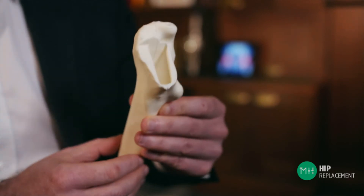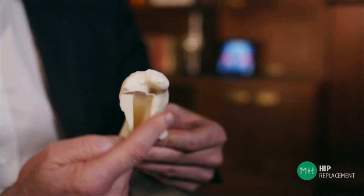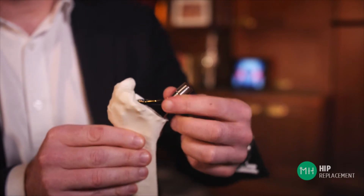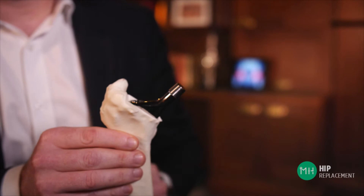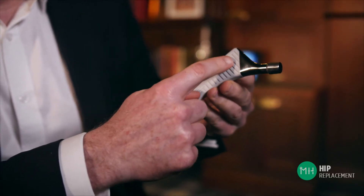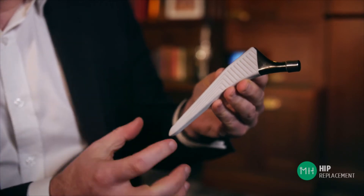Now as you might know, the inside of our bones are hollow, and we take advantage of this hollow cavity inside the bone and we place a metal prosthesis down inside it — just like that. So now that metal prosthesis is sitting nice and securely inside the thigh bone. The prosthesis that goes down inside your thigh bone is actually made of metal, but on the outside it's got a very special rough coating, and this does two things. The first thing is it's very grippy, and as it goes inside the thigh bone it grips very tightly, so as soon as your prosthesis is inserted, it's strong enough to walk on.